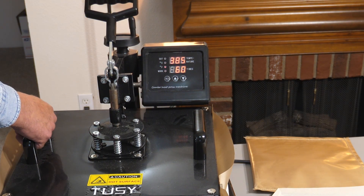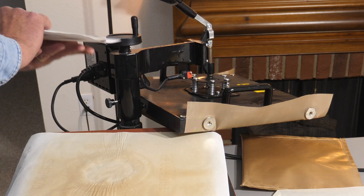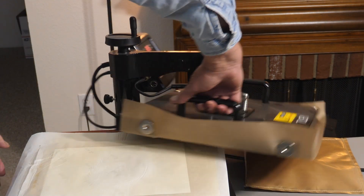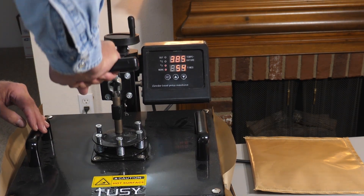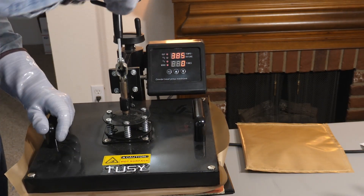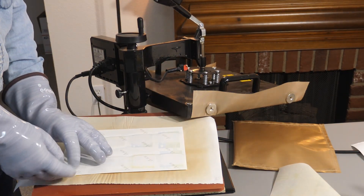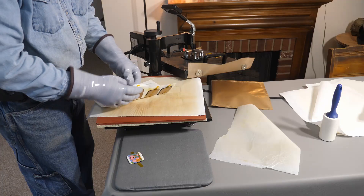Okay, here we are at the heat press. 385 degrees Fahrenheit for 60 seconds. Make sure you have a piece of paper down to protect your mat. It's laid down here. A piece of either butcher paper or parchment paper on top. My mat shifted, but I don't want to have a piece of paper — I just found that out when you put it on top and I tried to cut off my mat.